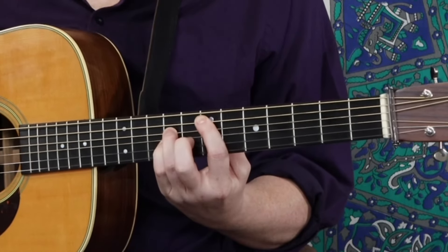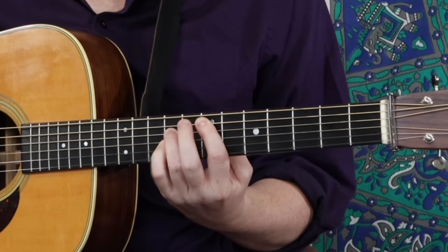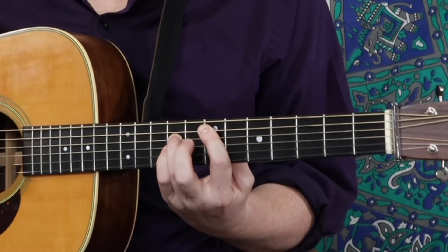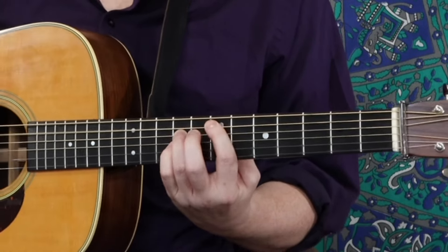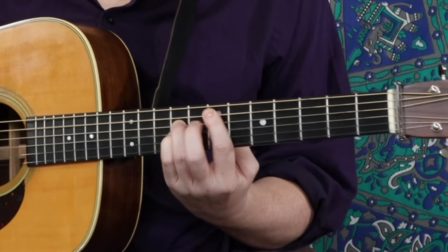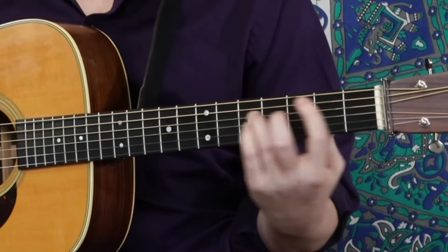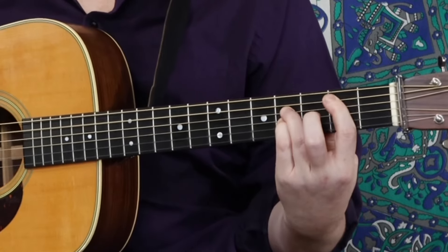We also learned we can do a 3-string version of this power chord by doubling the root. So now I have two E's. The two different notes define the power chord, but this first one we call the root — that's the more important one. I can double that note an octave higher and just kind of fill out the sound a little bit. You can choose which way you like.